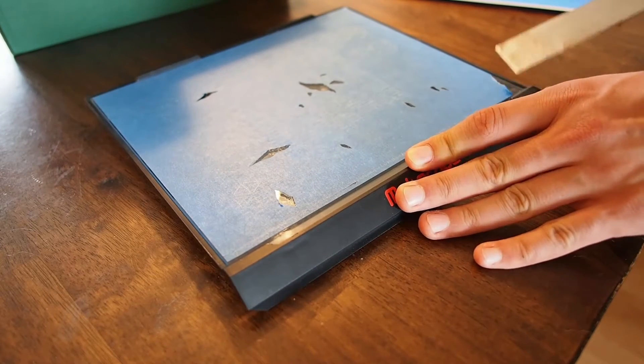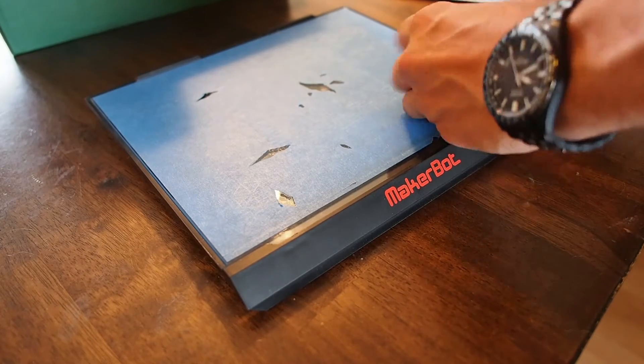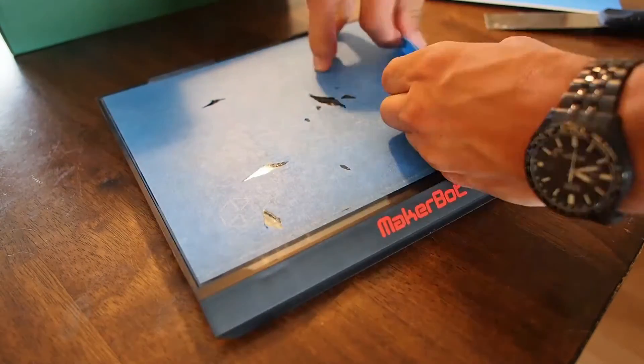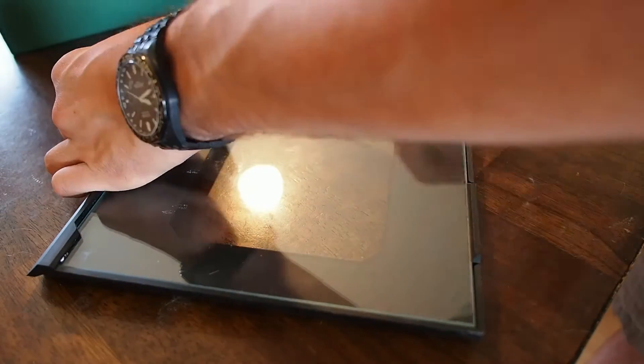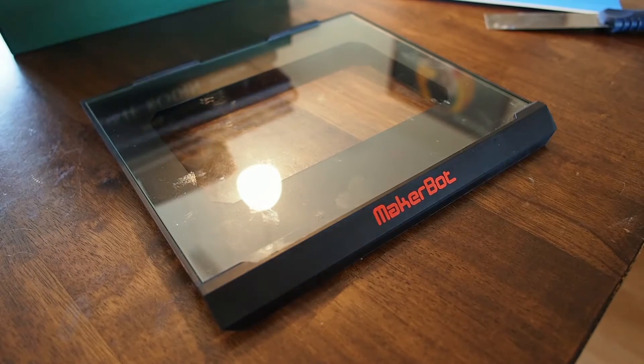So we're going to go ahead and remove the tape — we're going to go in fast forward mode here. Go ahead and remove the tape and just peel this thing right off. You can see after peeling off the tape, sometimes you leave a little bit of residue behind — we want to remove that.